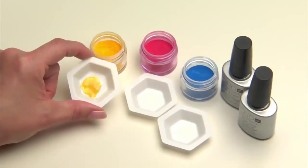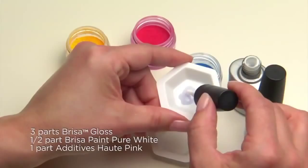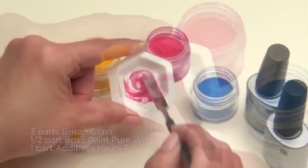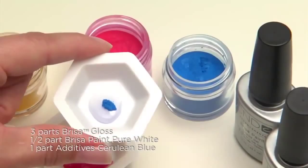For a hot pink, mix three parts Brisa Gloss, one half part pure white Brisa paint, and one part Haute Pink Additive into a mixing tray and stir together. And for an electric blue, mix together three parts Brisa Gloss, one half part pure white Brisa paint, and one part Cerulean Blue Additive, and mix together.